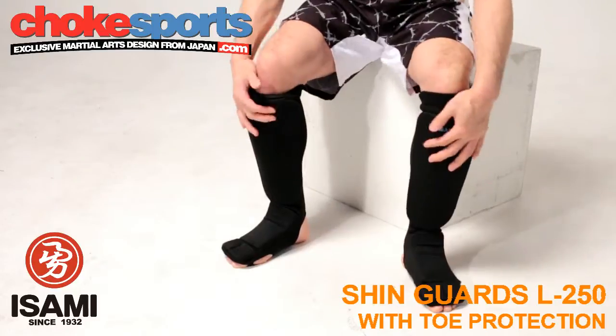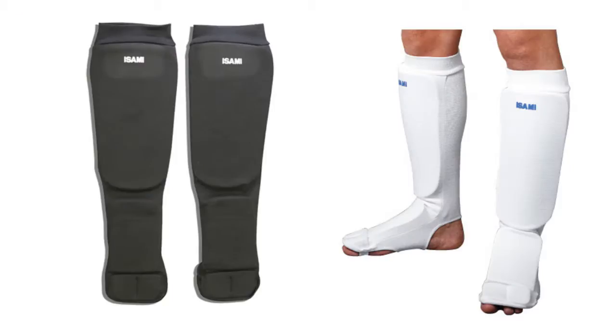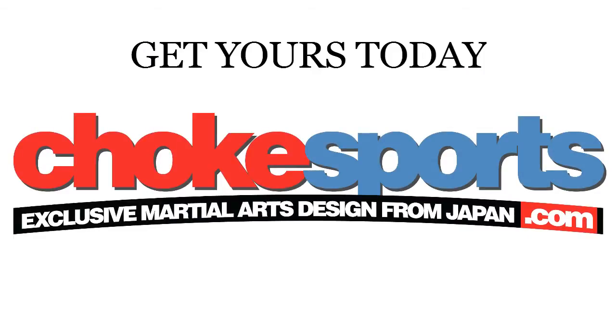The shin guards are available in 5 adults and kids sizes for a perfect fit, and they come in black and white colors. You can get them here at Chokesports.